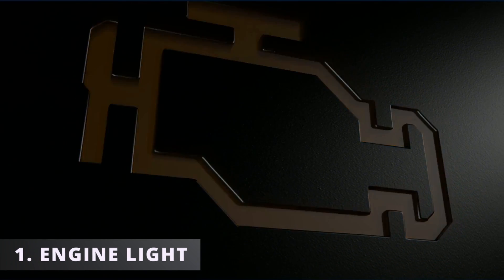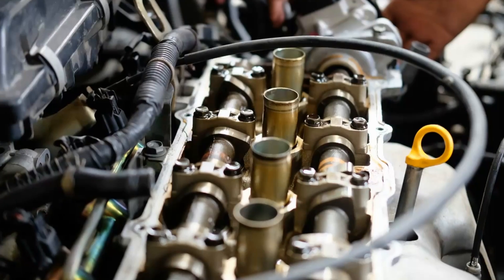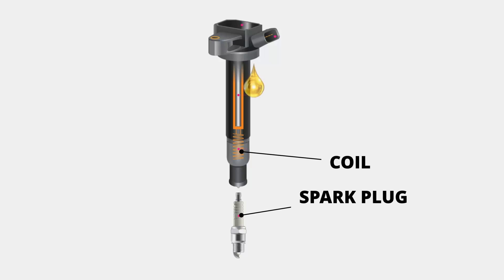The first symptom you might be experiencing with a bad valve cover gasket is having your check engine light on. To be more specific, you might get a code for a misfire. This can happen if the spark plug tube seal is torn, allowing engine oil to enter. If the engine oil enters the spark plug tube, it can block the electricity flow from the coil to the spark plug, preventing the spark plug from firing and leading to a misfire.